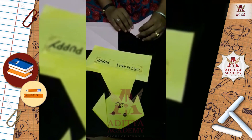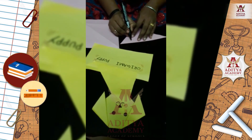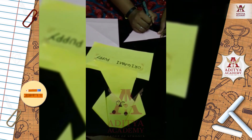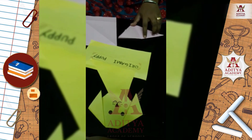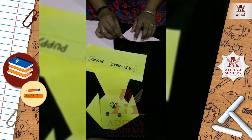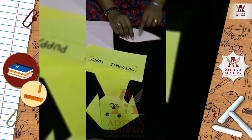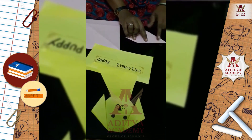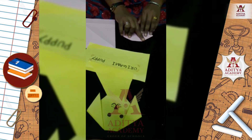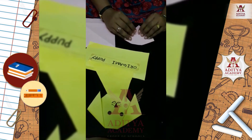First, we will draw lines. Now fold along the right dotted line. Repeat for the left side. Fold the lower tip inside like this.